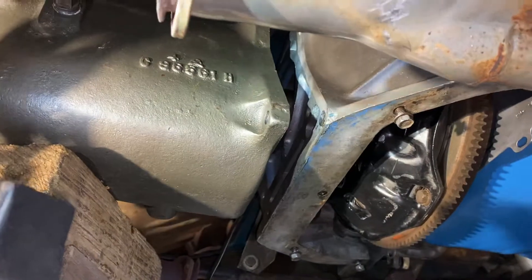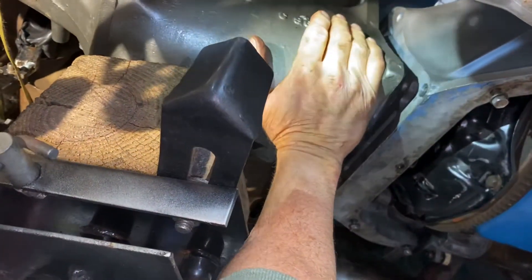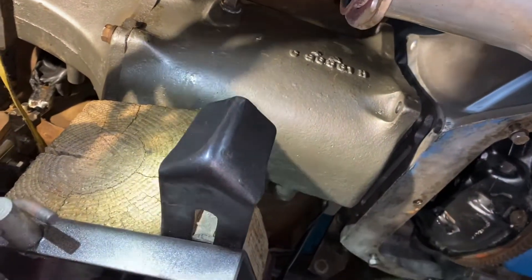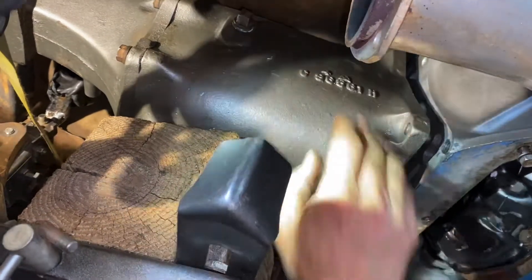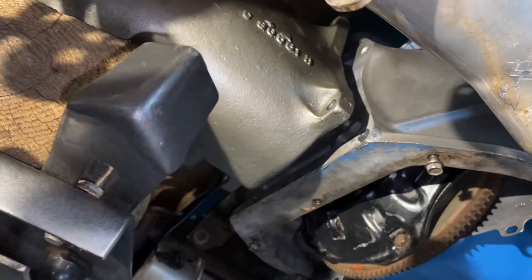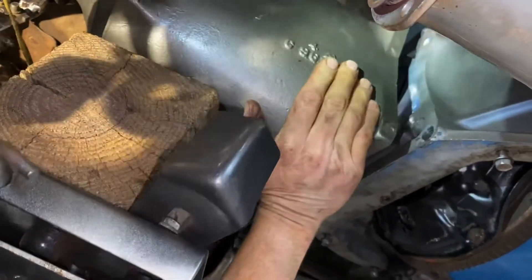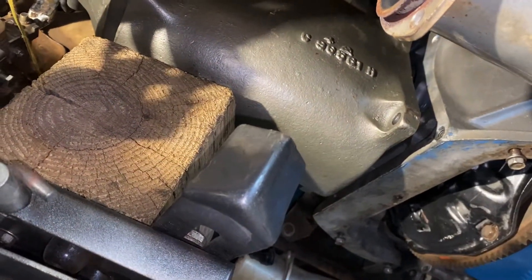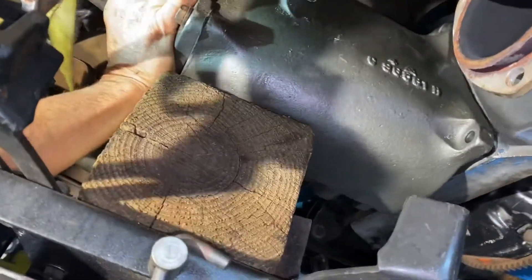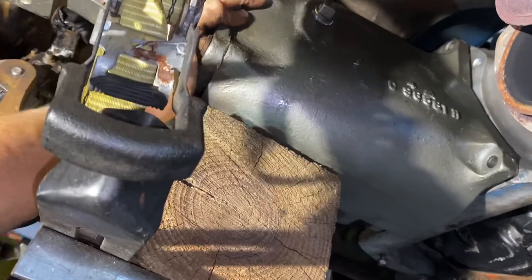Going up with the transmission jack a little bit. Got to come down a little bit — like to there, maybe. Let's see what she does. The transmission's still a little too high, and what I'm doing is coming down on the jack a little bit and trying to wrestle it in. Now that should be it.